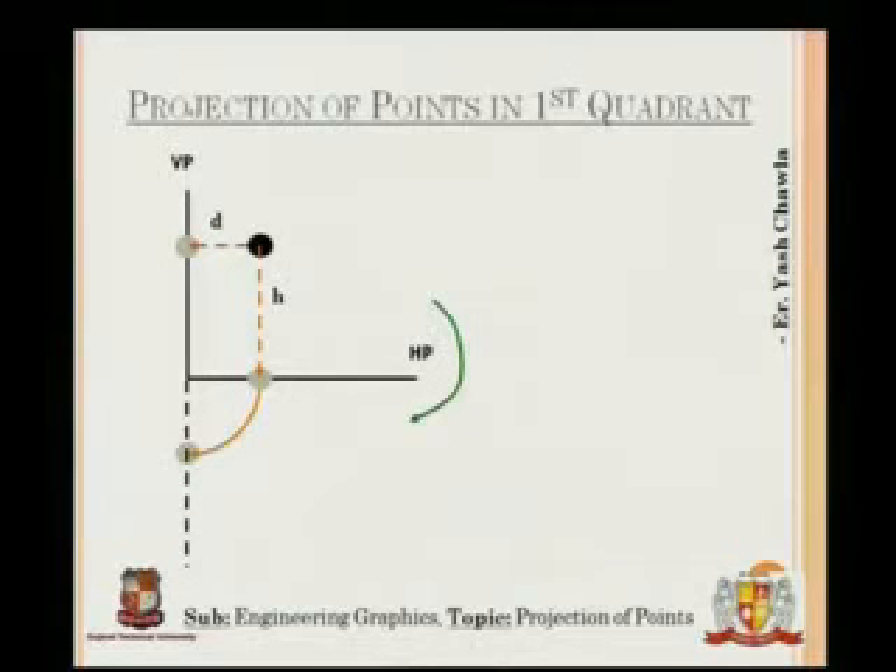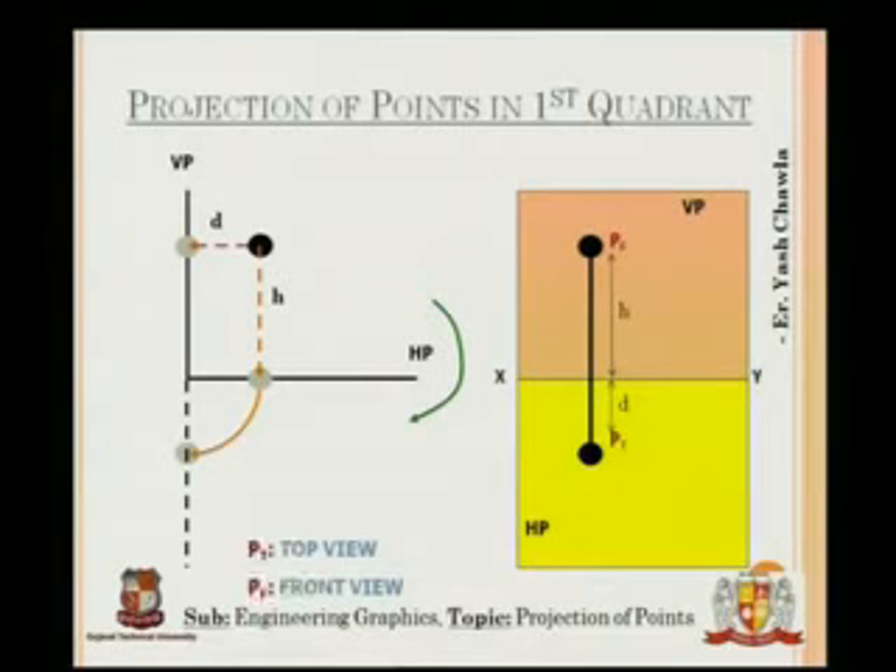The point obtained in the HP clockwise direction is shown on the dotted line by the grey point. The final figure, which will appear in your sketchbook, looks like this — as shown once we turn the plane out, this is the figure we obtained.